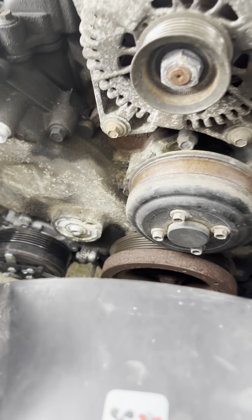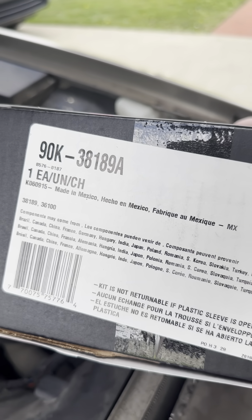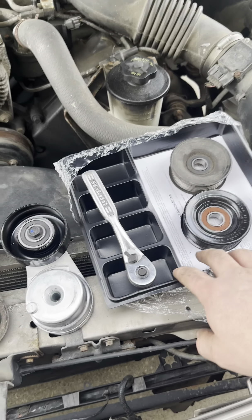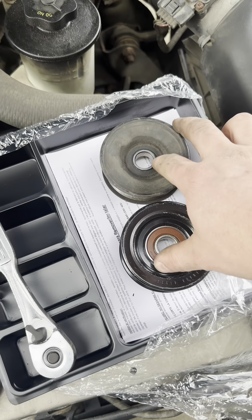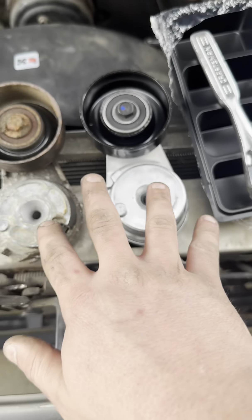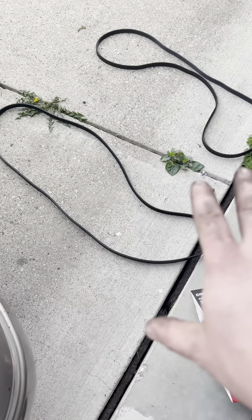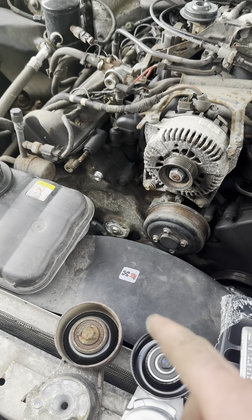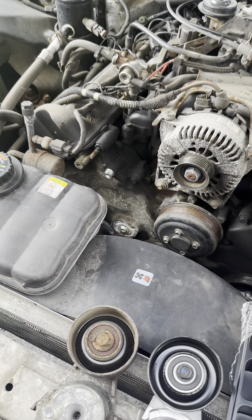I'll clean up a little bit where it attaches, but here's that complete kit from Gates — there's the part number for it. This came with a nice little work tray. There's the new pulley compared to the old one — same size. The tensioner is the same size, and the belts are the same size too. I'll hand thread those on and then torque both of them to 18 foot-pounds.